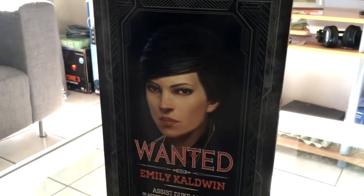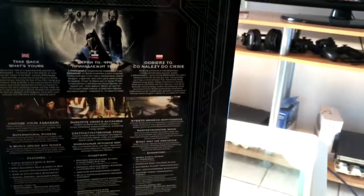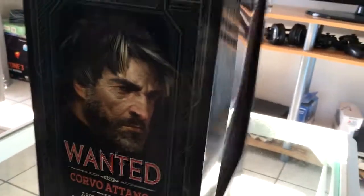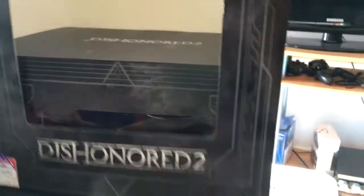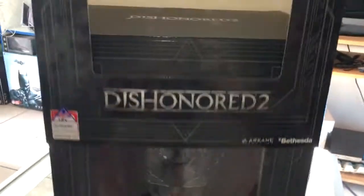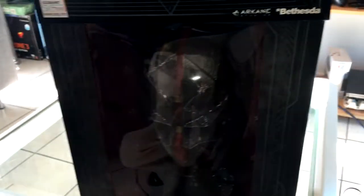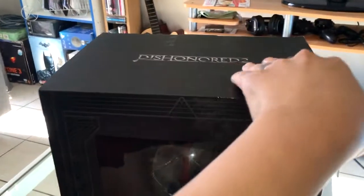Pretty cool. Turn it around, and the back, and the side. Okay, let's get the sleeve off. And failed miserably — there we go, the sleeve is off. And into the box we go.